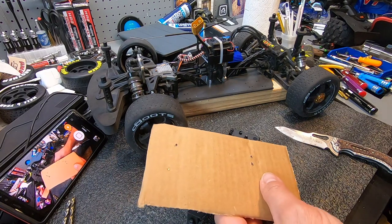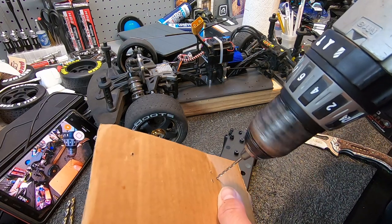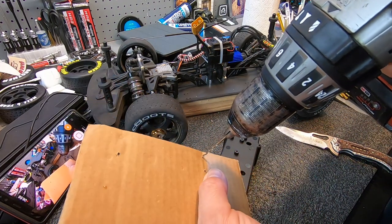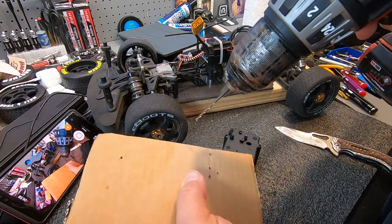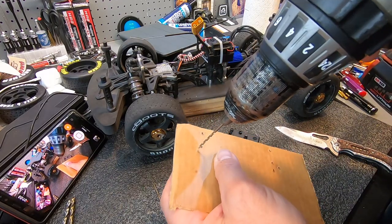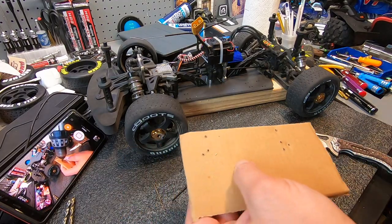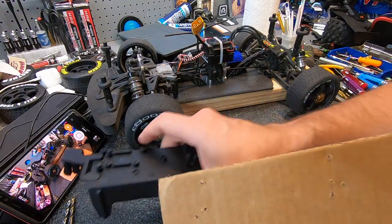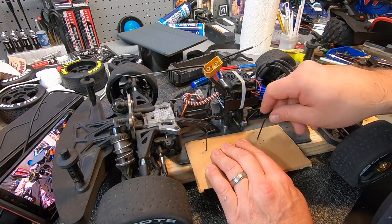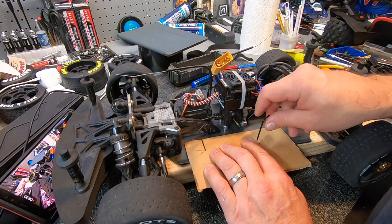There we go. Now what I know is I've got four impressions marked - that's one, that's one, that's one, and that's one. Now I just need to transfer this onto the chassis where I want those other holes to be. Pretty much like that, I think.